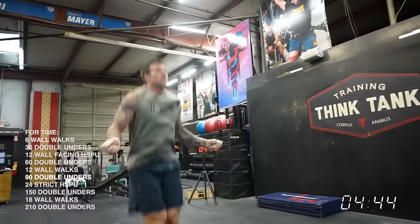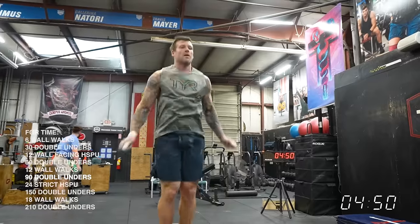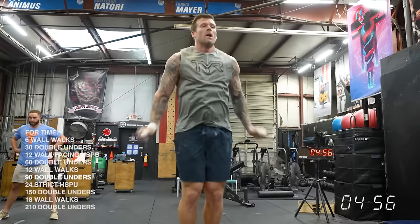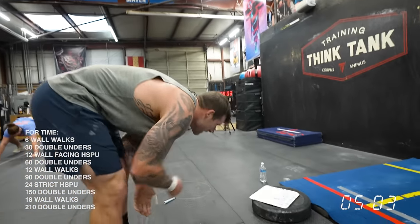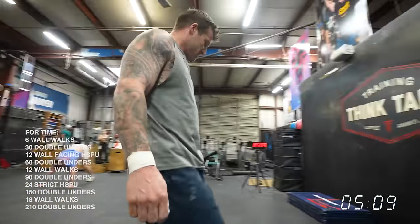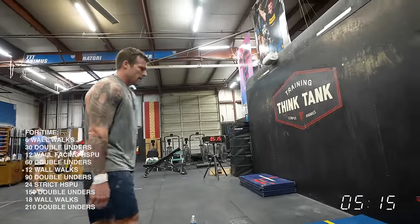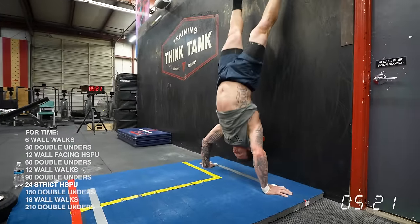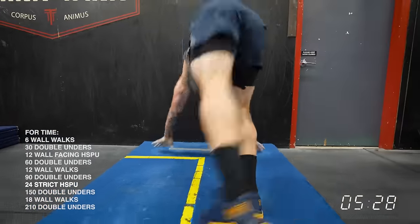We always talk about separation value — that concept is basically which movements can you make up the most time on, or lose the most time on. Double unders aren't that, unless you just can't do double unders. A lot of people get tricked because they say 'I can do 90 double unders' but they're not taking into account what it's paired with, and what the compounding effect is of the next movement. 90 double unders straight into handstand pushups — the double unders play a huge role. I would probably on the 90 do 30-30-30, which may be overly conservative for elite athletes, but for an athlete just trying to make quarterfinals or get from quarterfinals to semifinals, you could do that and be perfectly fine.